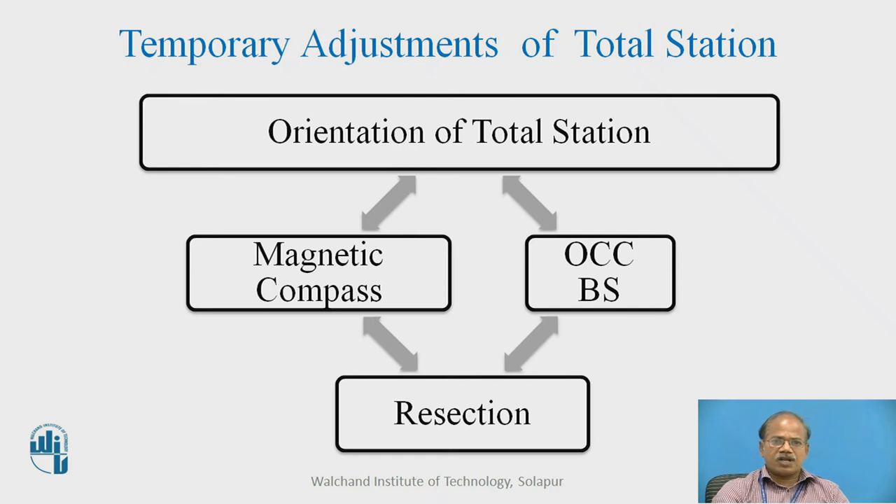Another — and most important — temporary adjustment of the total station is orientation of the telescope. The total station is an intelligent equipment which can memorize things and revoke them at a later stage. Making sure that its position is parallel to its previous or earlier coordinate position is equally important; that is what is called the orientation of the total station.